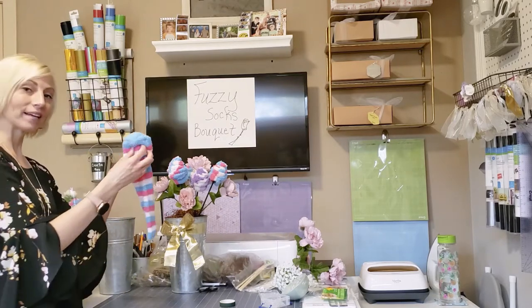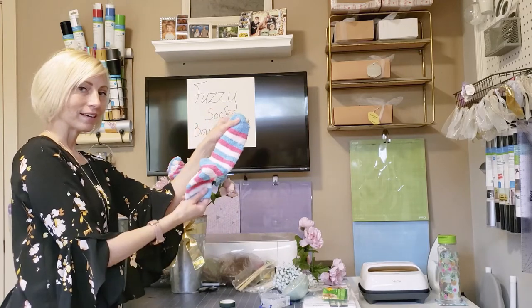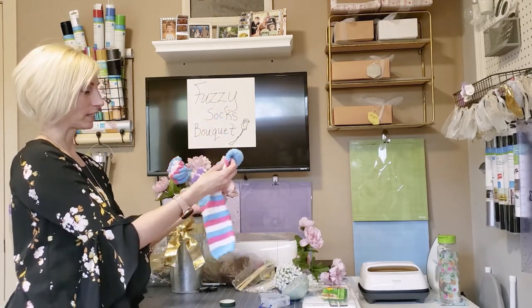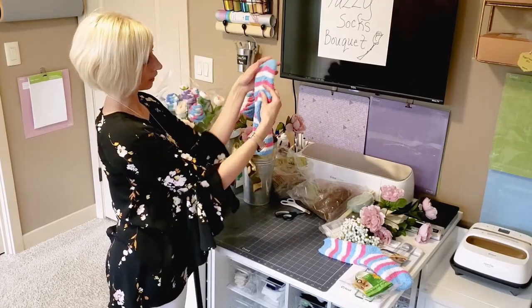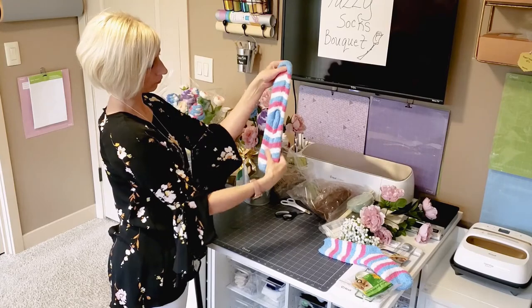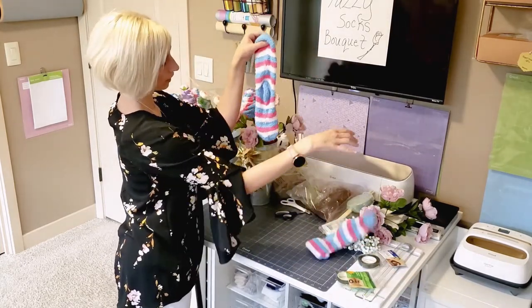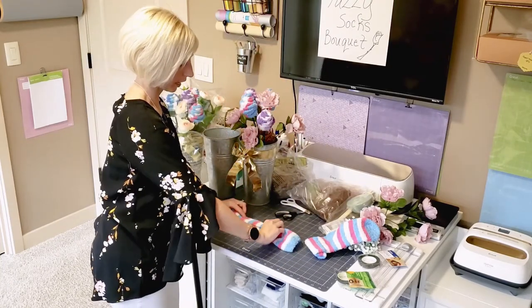Let's start by showing you how to make a flower with a fuzzy sock. You want to take your sock — if it's got a heel in it that's a nice solid color, you're going to want to kind of hide it in the middle. So I flattened my sock out, taking it from this and making it flat with the heel in the middle, and I'm going to fold it in half.